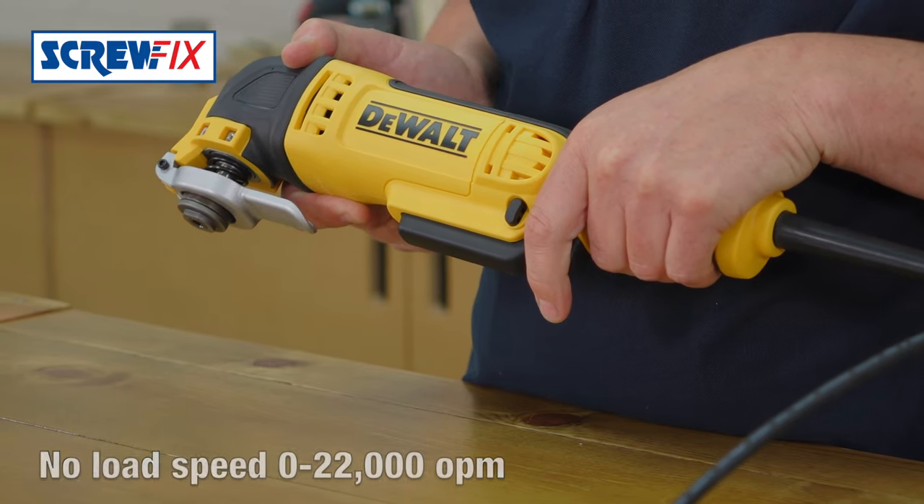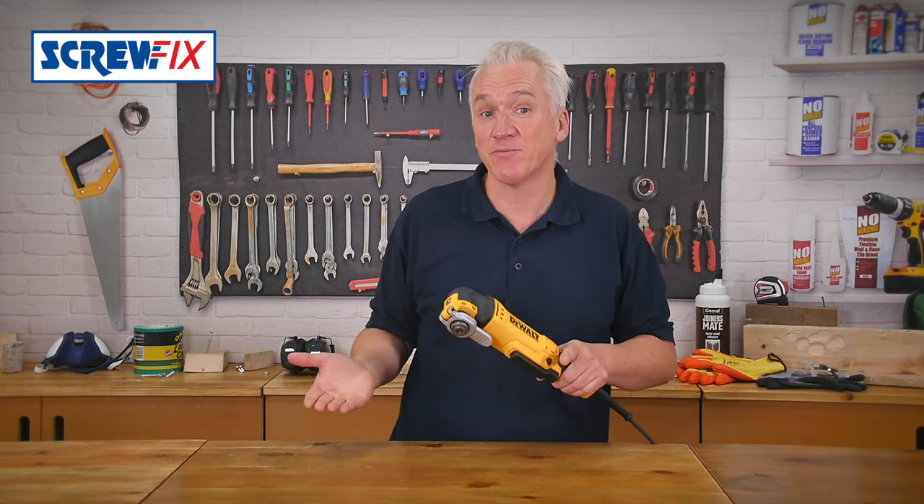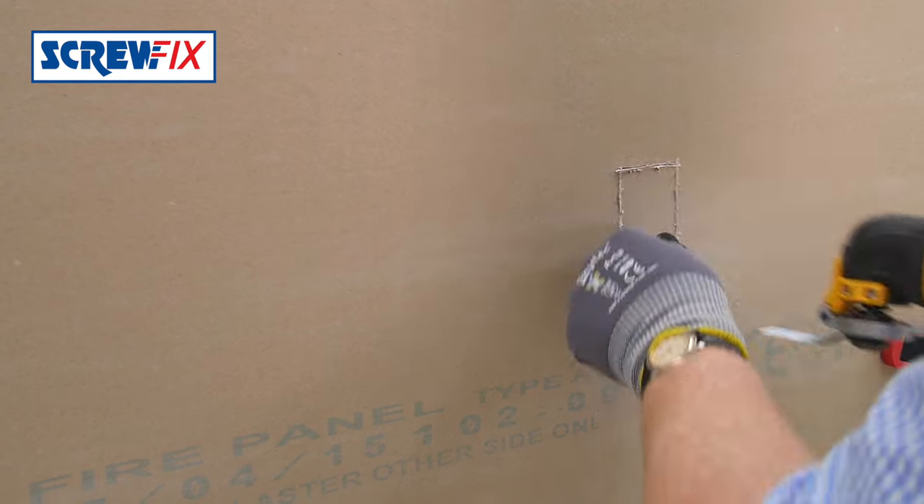Ideal for plumbers cutting pipe, or electricians for a neat job on cutting plasterboard for a back box, or notching a joist.